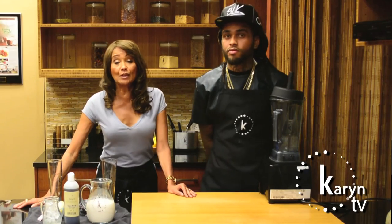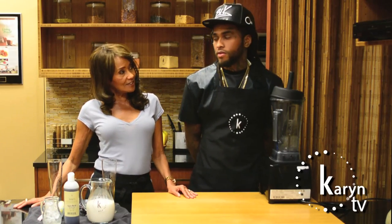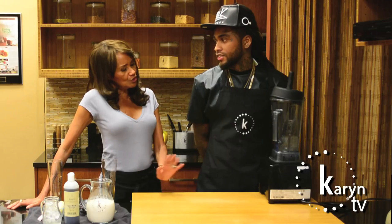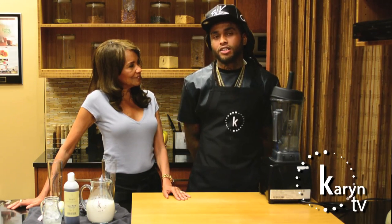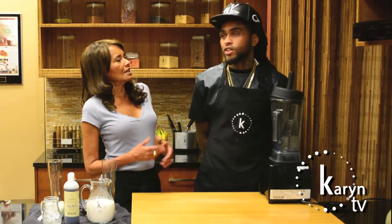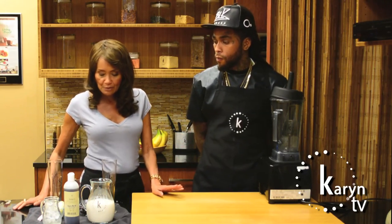Hi, I'm Karen Calabrese and welcome to Karen's Kitchen. Today I have a guest in the kitchen — this is Yosan. Yosan, do you do a lot of cooking? Actually, I don't do a lot of cooking; when I do, it's usually raw. So we've got a man with experience in the kitchen — we don't often see that. We're lucky today!